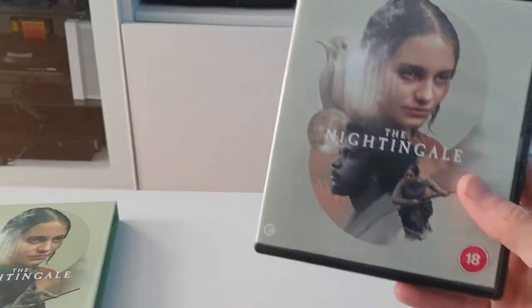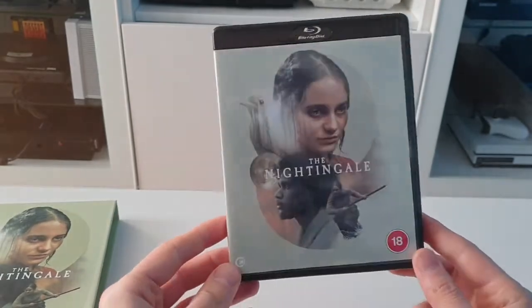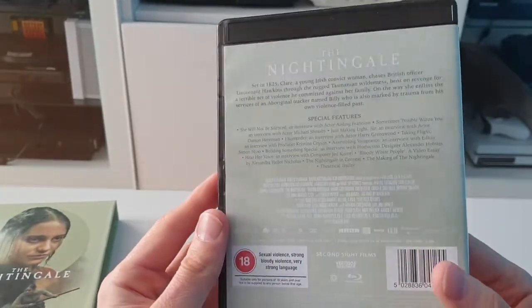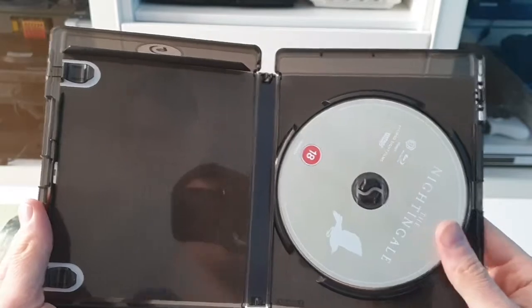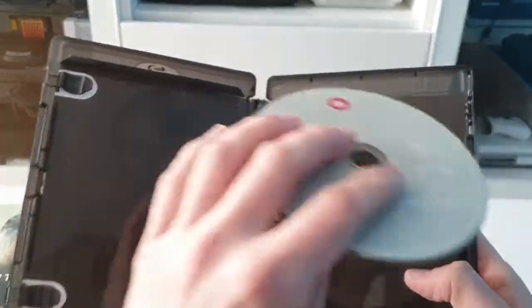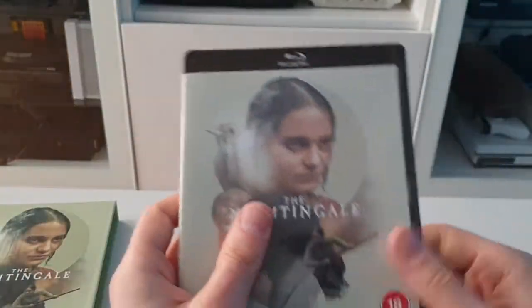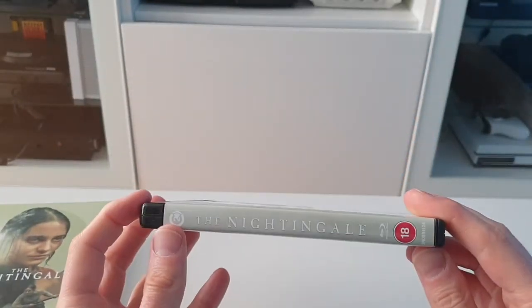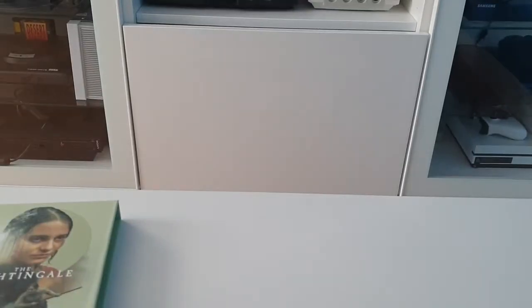So we'll set the J-Card aside, then we'll get this open and show you what's inside. So here's the standard Blu-ray case — it's black, not blue, this one. Open it up and we'll get the disc. No reversible artwork on this one. It's cool that it comes in a black case instead of the normal blue case. Spine.